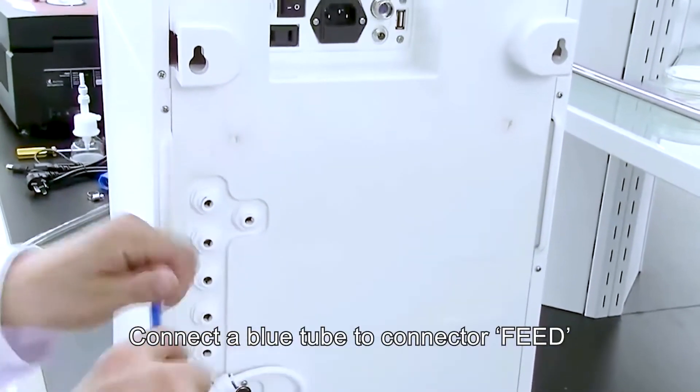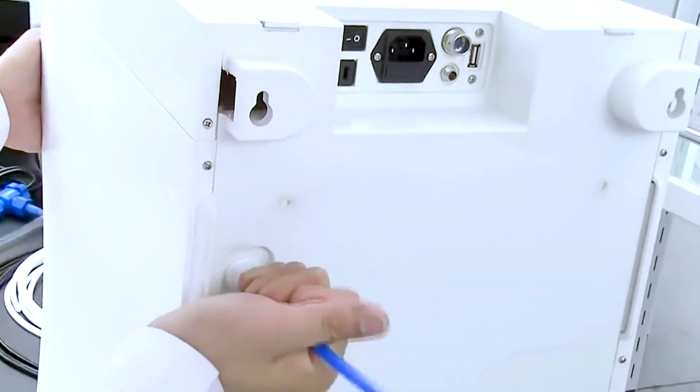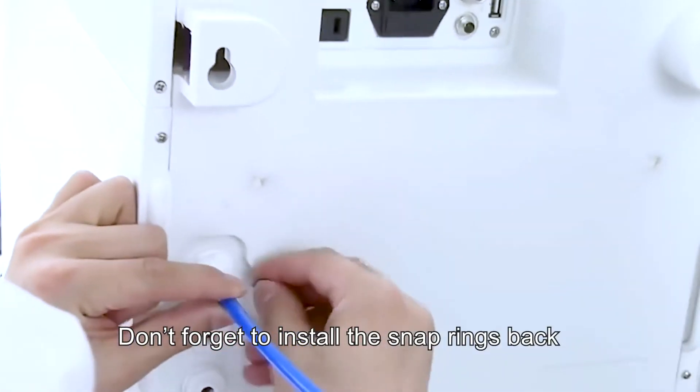Connect the blue tube to the connector, feed the other end to tap water. Don't forget to install the snap rings back.